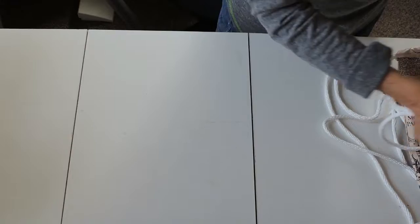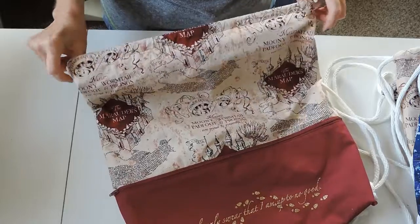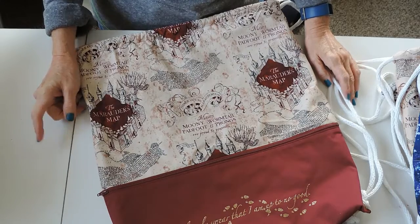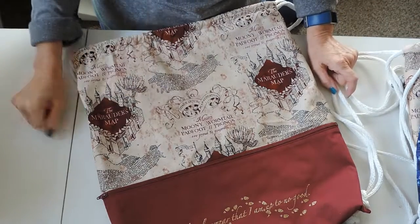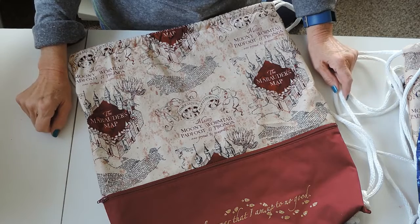My daughter originally wanted me to make her a drawstring bag that was Harry Potter themed. At her school they don't allow backpacks in the classroom, so they can carry their books around in drawstring bags — and everybody had the same bag. They gave all the kids the same bag, so she wanted to make sure she knew which one was hers.